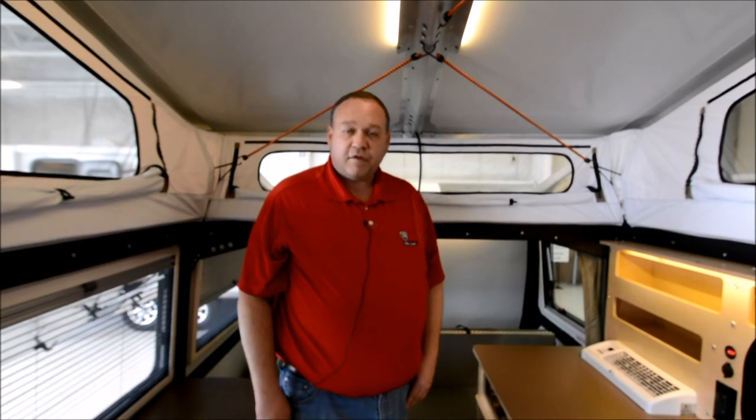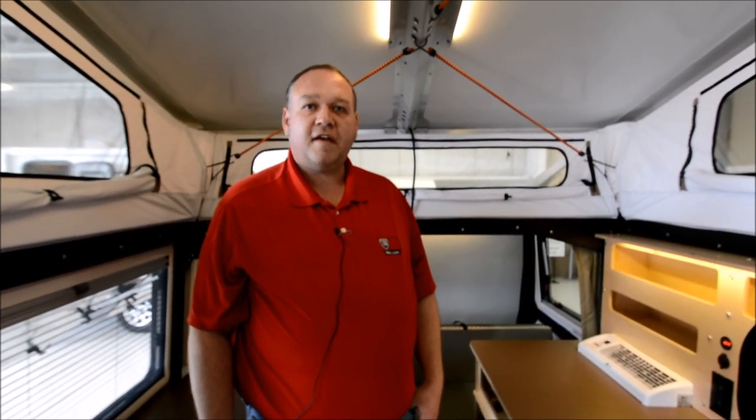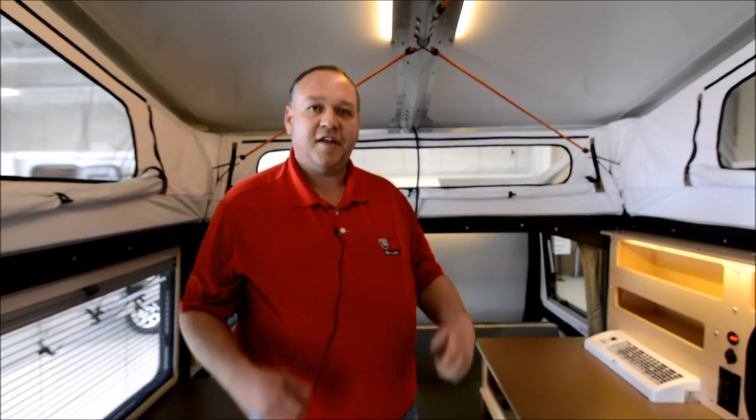I'm Dave Hill with I-94 RV. If you have any questions on the Mantis, please give me a call at 847-395-9500. Thank you.